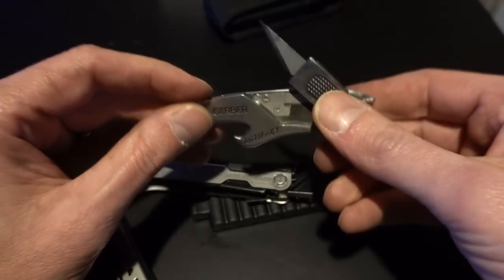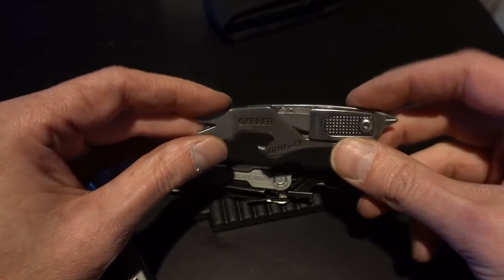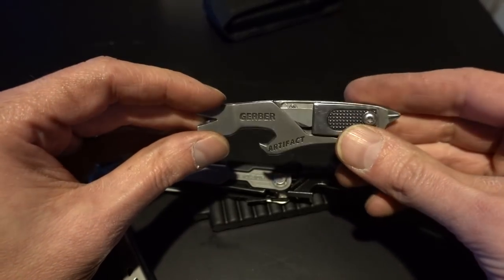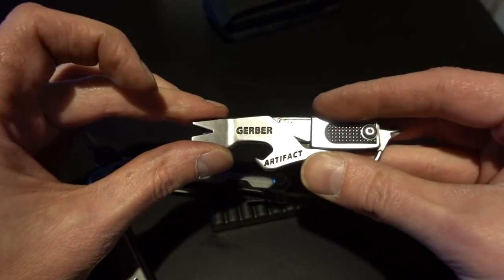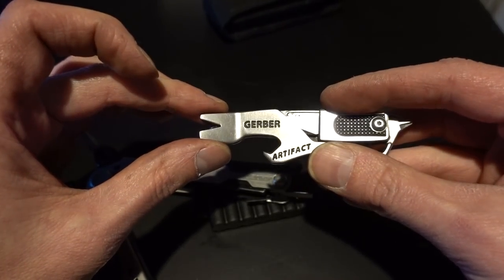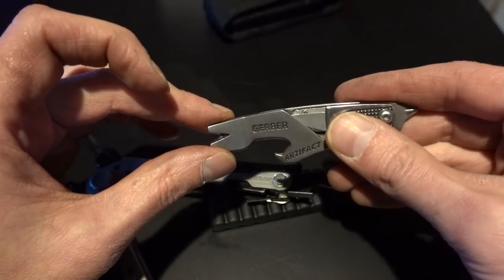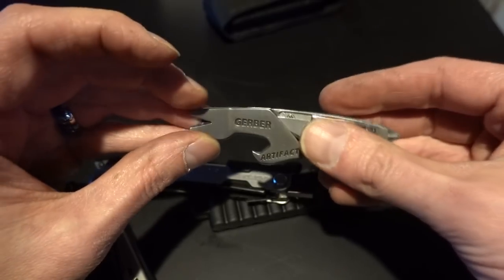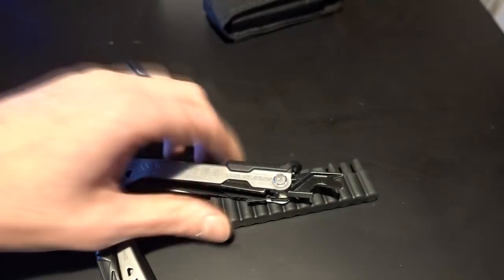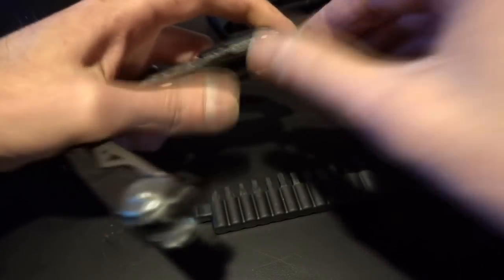It uses exacto blades and oh my god, is this thing useful. If you can find one of these, buy it. They're cheap. This has been a part of my EDC for a long time now. I think I have a couple of these and I just keep an eye out for them. Every now and then you see them at Target, of all places. They're really hard to find online though, so if you find one, get it. But we have this pry bar in here, and such as it is, it's better than nothing if it's what you've got.